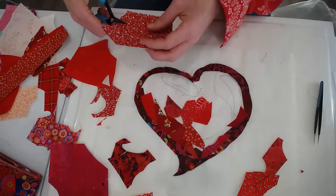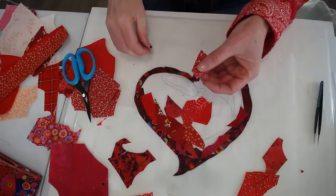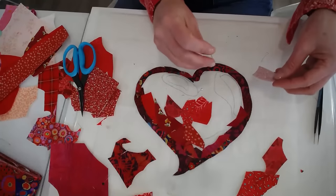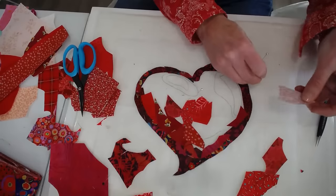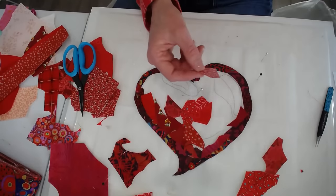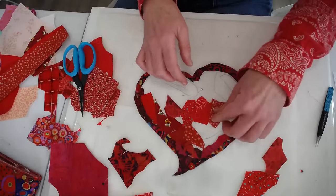Does using a pin cause frays in the fabric? Great question. On occasion the pin will, when I score it like this, pull off some threads. If that happens, I just clip them off.